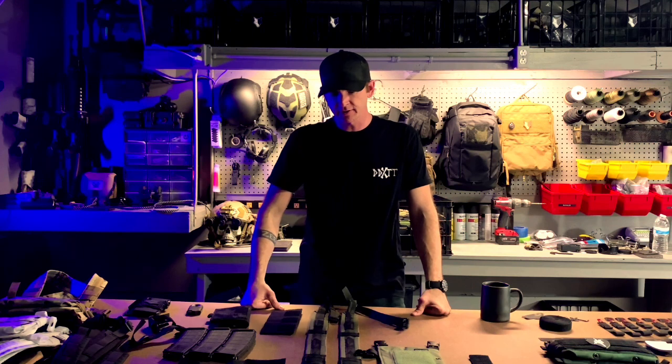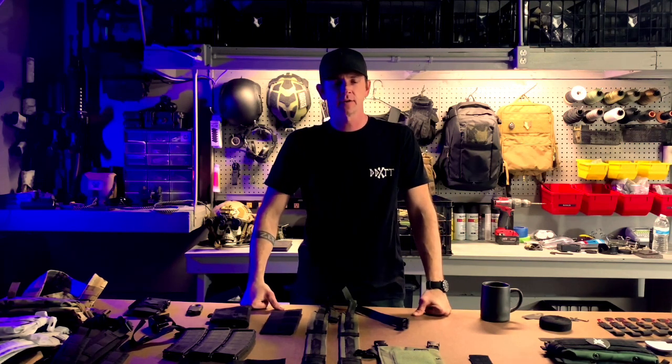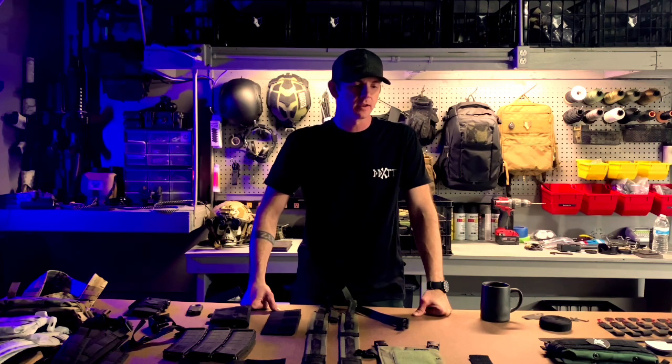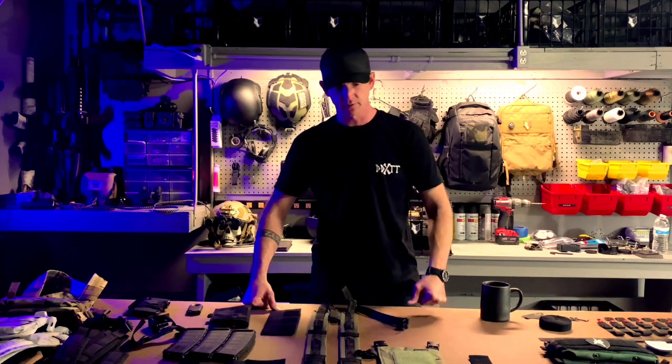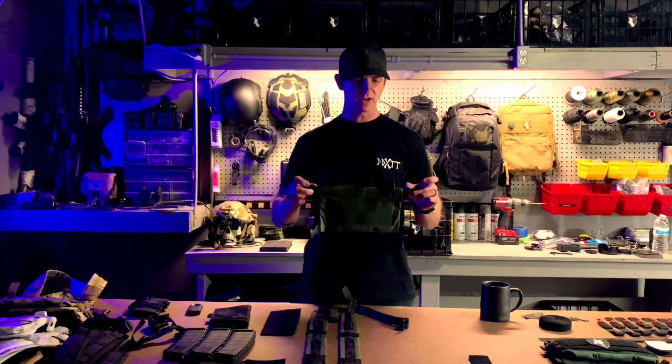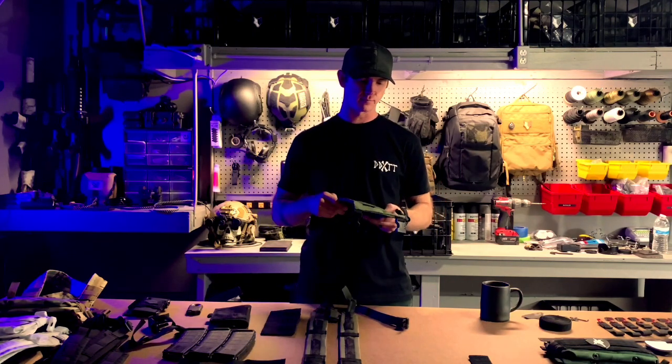Hey guys, Aaron with Tracer Tactical here. It's been a while since I've done a video covering the low pro chest rig, so I just wanted to do another one — hopefully explain how everything goes together and answer a lot of the questions I'm getting. I do have a couple of videos on my Instagram IG TV, but I want to start posting more to YouTube so you guys can watch longer videos. I'll try to make this pretty quick. The foundation of the rig all starts with this chassis.